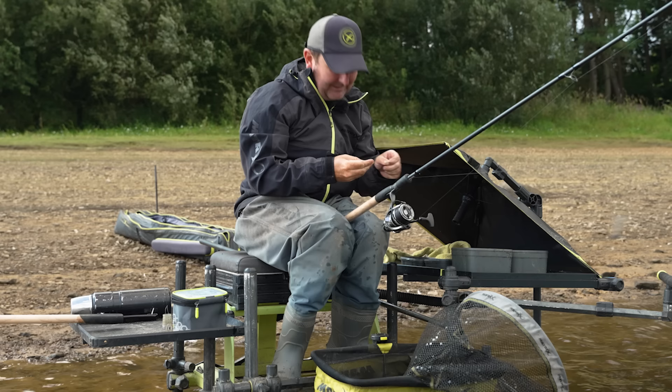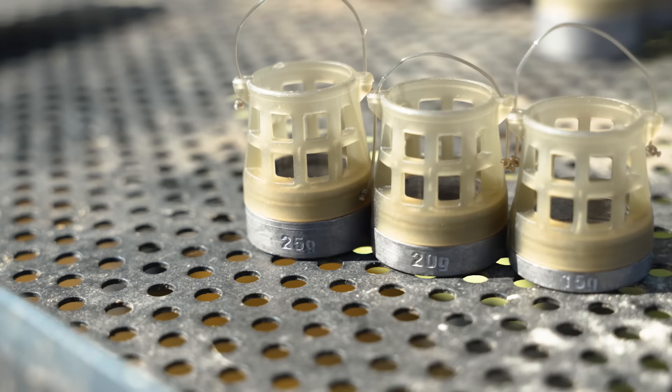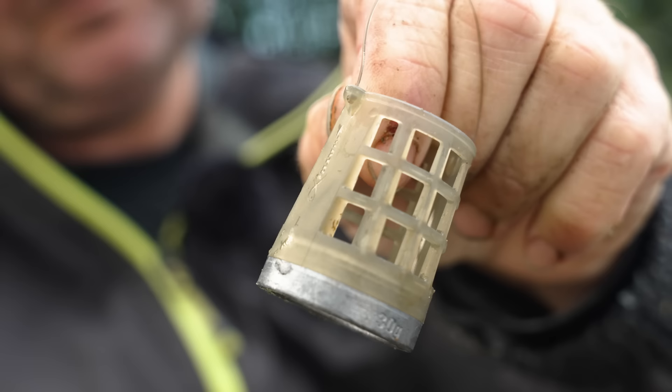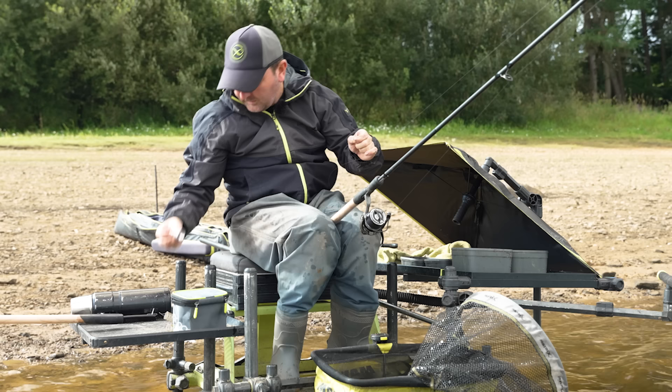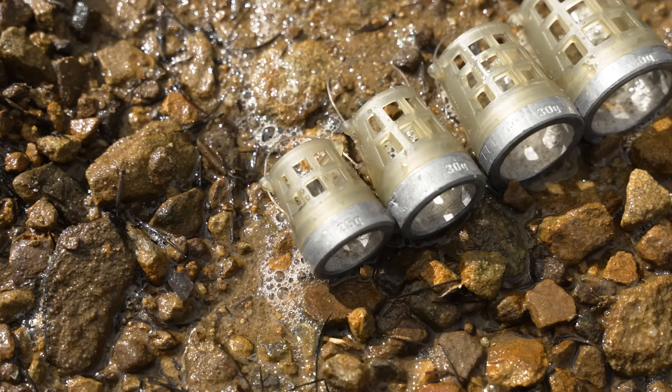We're getting response and getting a few bites now. I'm getting the impression that there are probably more fish out there than I originally thought. So that means I'm going to want to feed more, which means I'm going to have a change of feeder — I'm going to change to the second style of feeder I want to show you, which is a bottom-weighted feeder that carries more capacity.